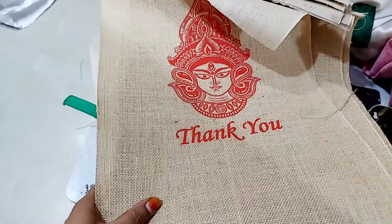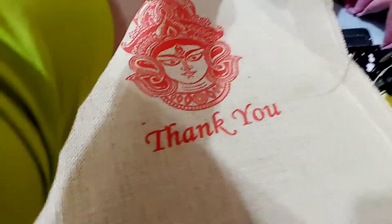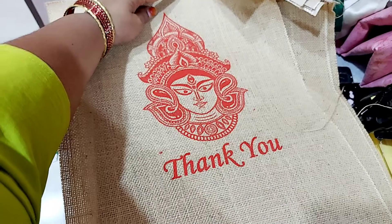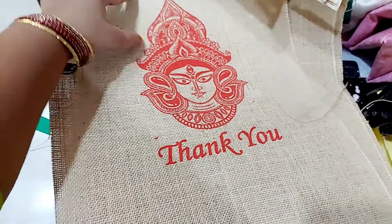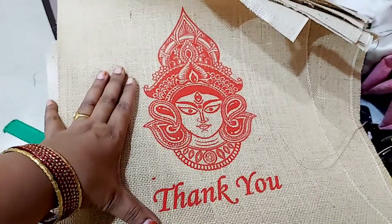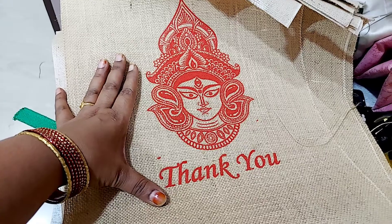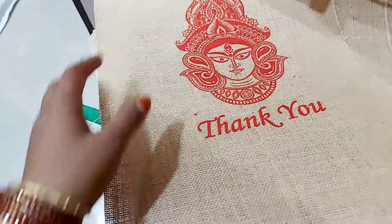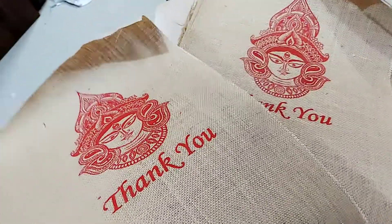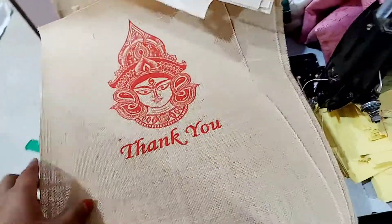Today I am going to print a bag with a bag — a very useful bag. I am going to order a bag with a regular brand, and we will print it with a regular brand.